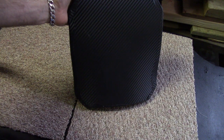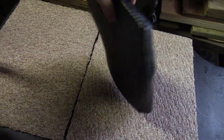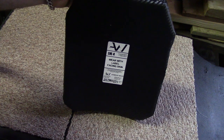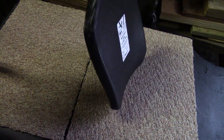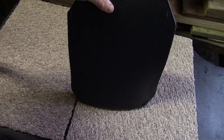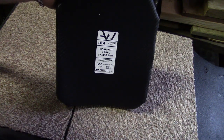It just so happens that I have this Level 4 standalone plate from ArmorWare. This is the first Level 4 plate I'll be testing on my channel. This particular plate is seven pounds eight ounces, three-quarters of an inch thick, multi-curve for comfort. Construction is similar to other Level 4s — it has an aluminum ceramic and E-glass backing. This plate is designed to stop one shot of 30-06 M2 AP.